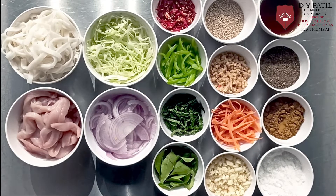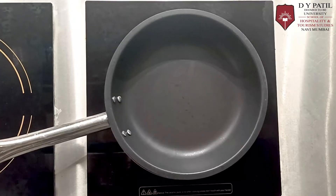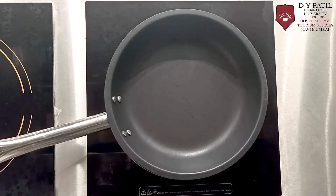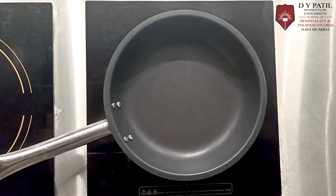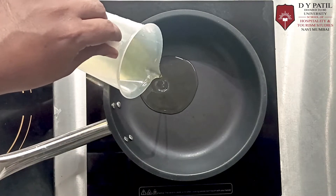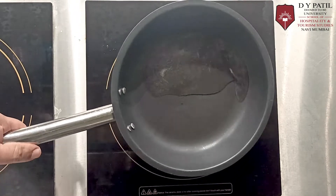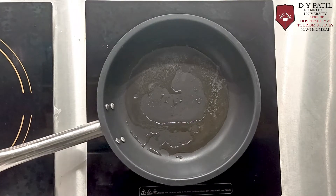Now let's get started with the preparation of Singapore style noodles. First, either use a wok on a high pressure burner or use a nonstick cookware, because the rice noodles are a little bit stickier. So to be on a safer side, here we are using a nonstick pan. Add some oil to it, and please make sure that the pan is on medium heat.